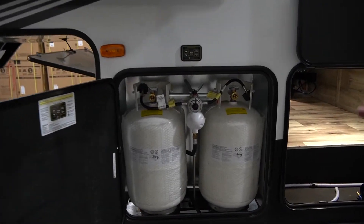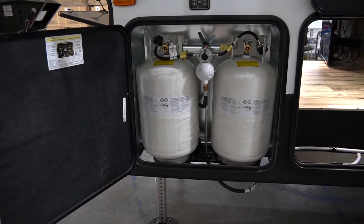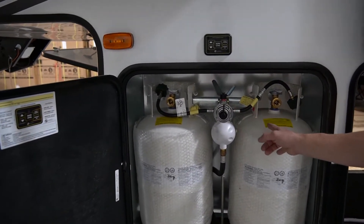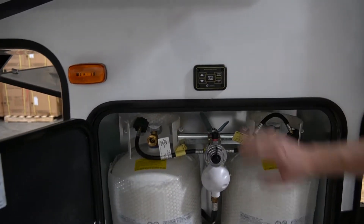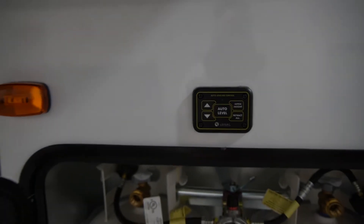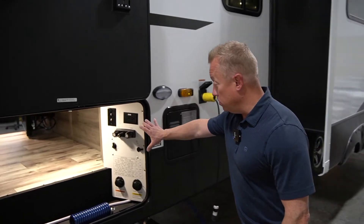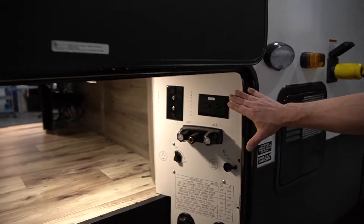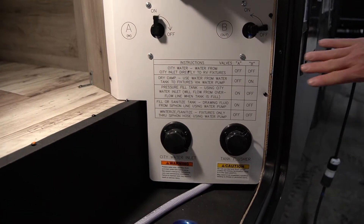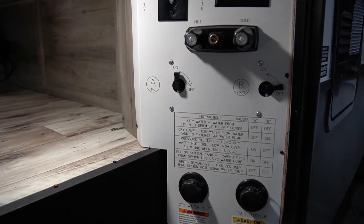On the off-door side, you're going to see where we have our two standard 30 pound LP propane tanks. You have a regulator here that you can switch between the left or the right tank. We've got our switch for our four point auto leveling, which is an option — if not, that would be standard with electric stab jacks on the back. Over here we also have our water distribution center, your satellite and cable TV hookup, and from this control panel you can winterize it, dry camp, or pressure fill it — all from this location.